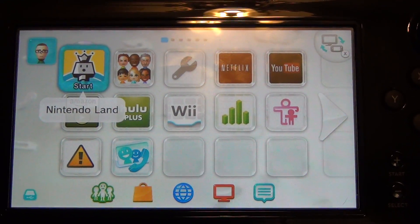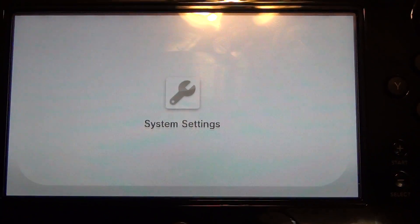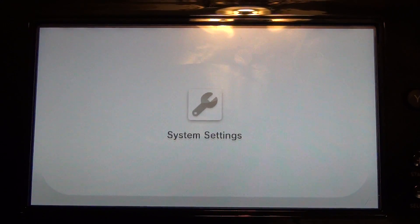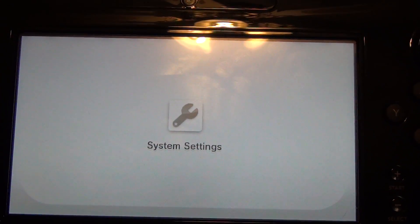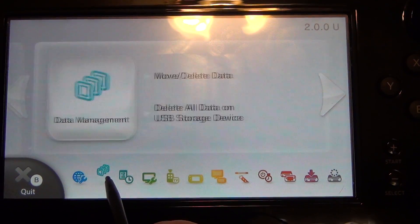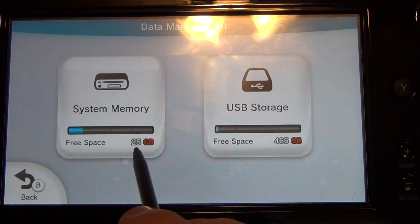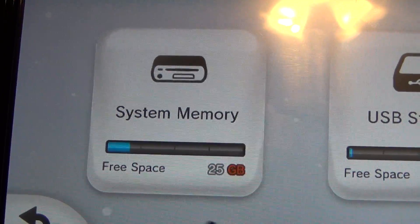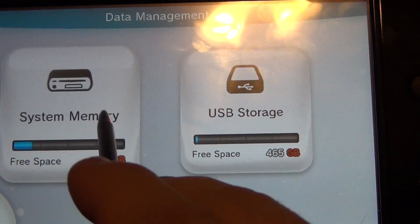It looks like it's going back to the main menu. I really hope Nintendo improves the speed because the main menu is very slow when it comes to loading. Now we have Nintendo Land — let's go to storage. So we go to data management, move and delete data. Now it's showing USB storage and system memory: 25 gigs of system memory and 465 gigs on USB storage, with no data on it yet.